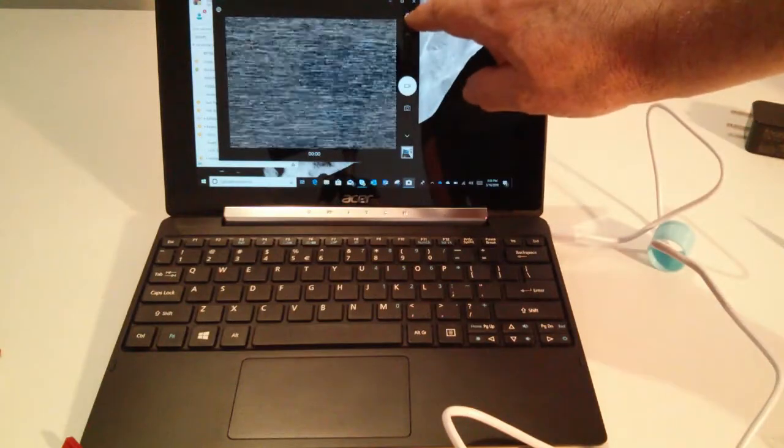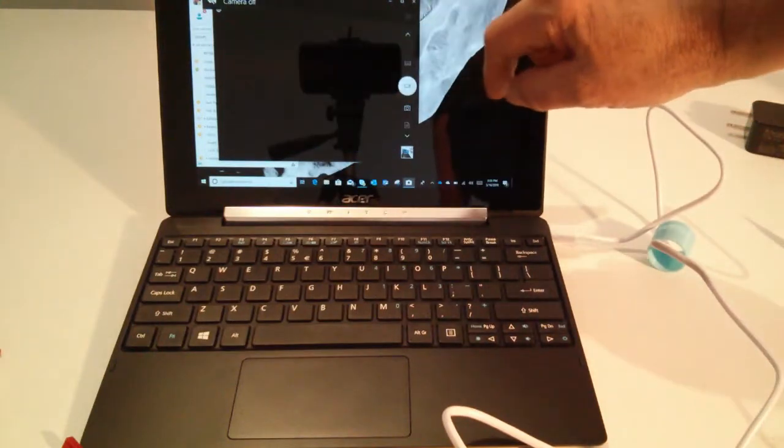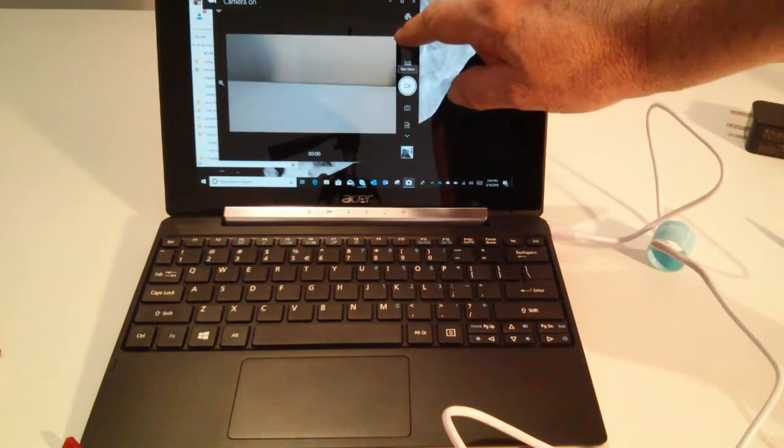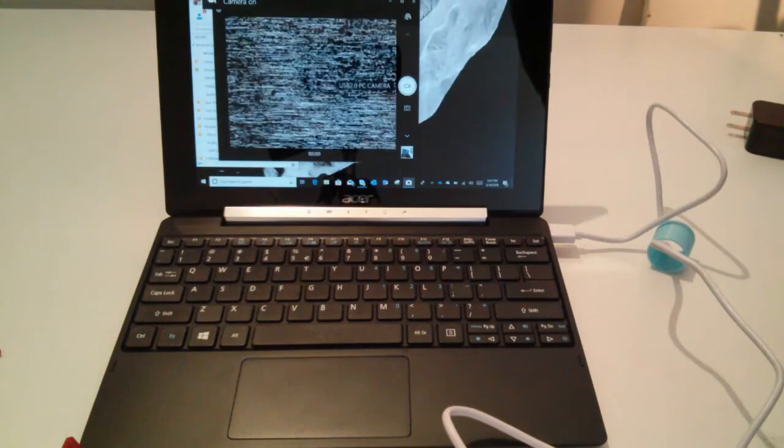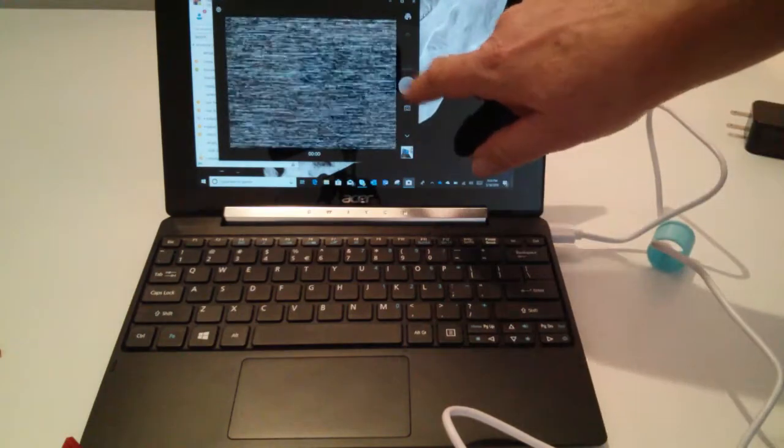You can switch between cameras in the Win 10 application — you can see there's a couple other cameras hooked up here. I switch back on the receiver and you see there's just a bunch of static, so let's get the camera going.